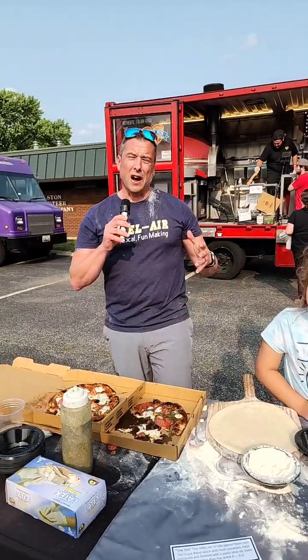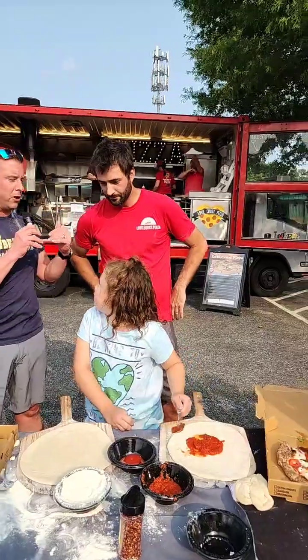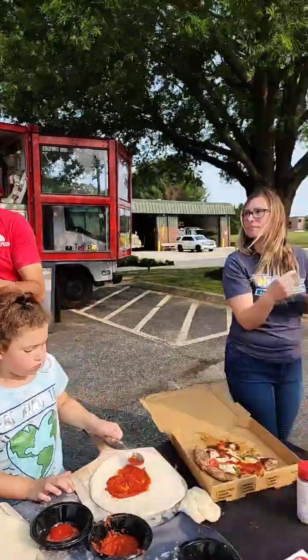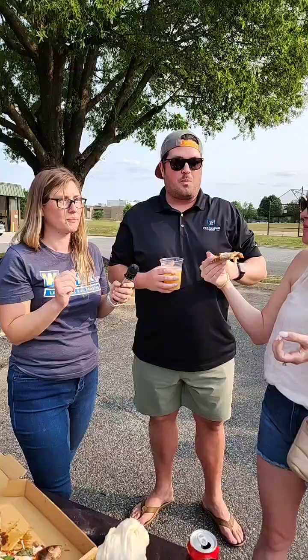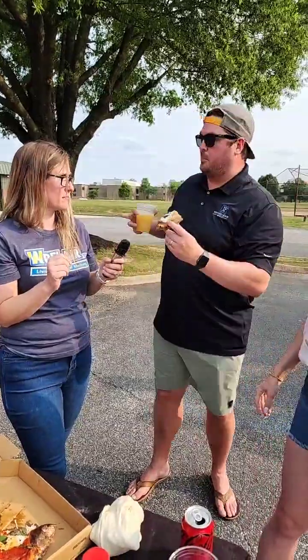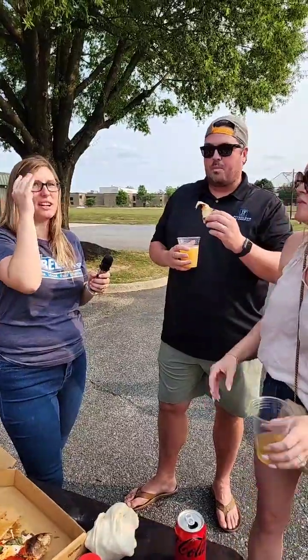Wait — do you have some other food truck events coming up? Do you remember your lineup? Of course, I always know exactly. Tomorrow we'll be doing Falling Branch — they're having something there.